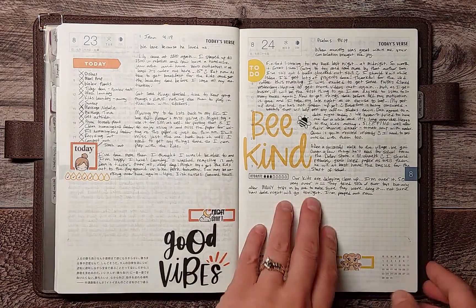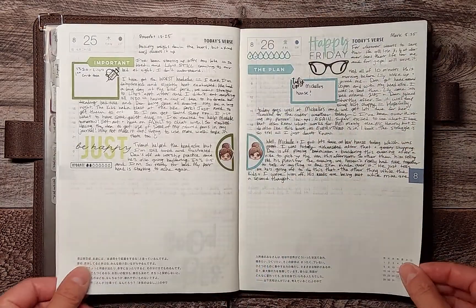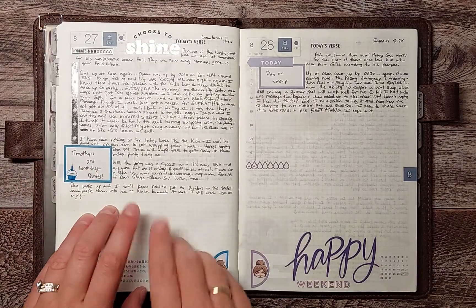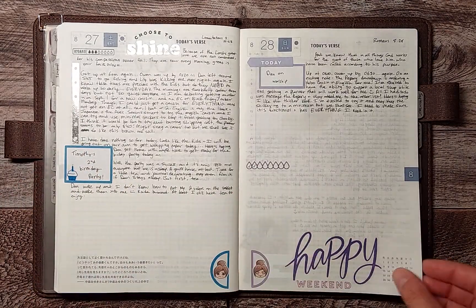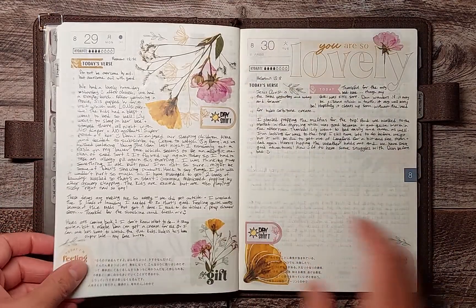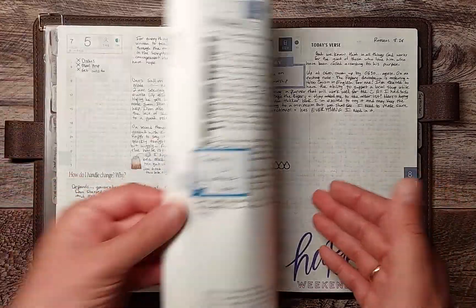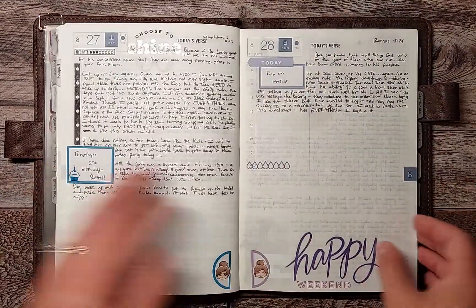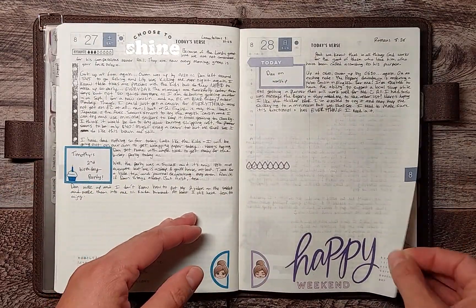I did a rainbow spread starting here — so this was the red, then orange and yellow, green, blue, then indigo and violet. These ones I believe I just used Happy Planner stickers this month — I was trying to get through some of my stash.